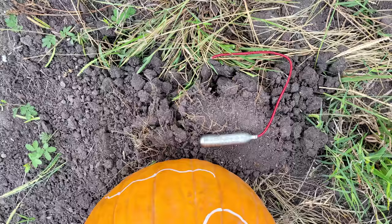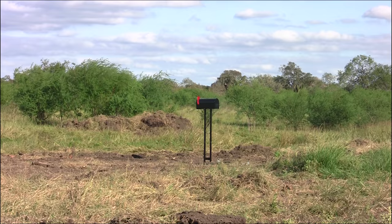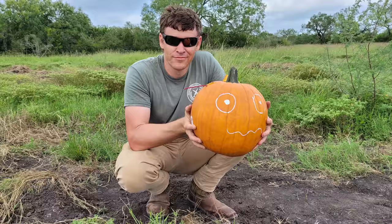The cricket bomb is a CO2 cartridge with several grams of flash powder stuffed into it, made famous in our exploding mailbox video where it sent one into low orbit. We jammed a cartridge into the pumpkin, then lit the fuse. Let's see how the pumpkin holds up.